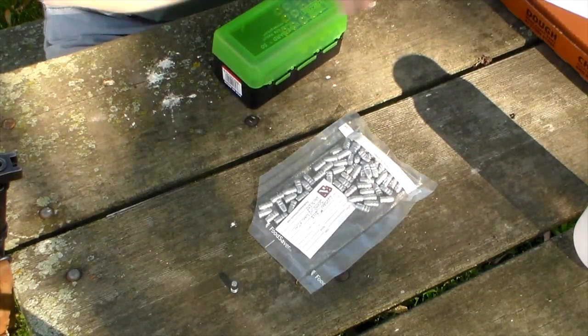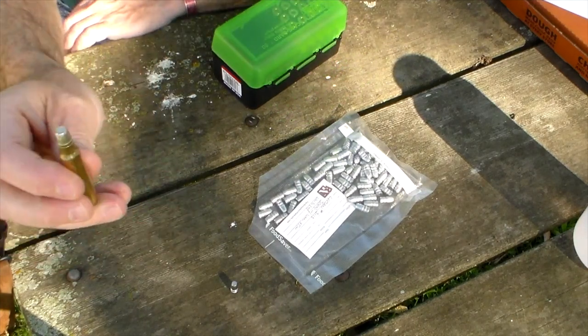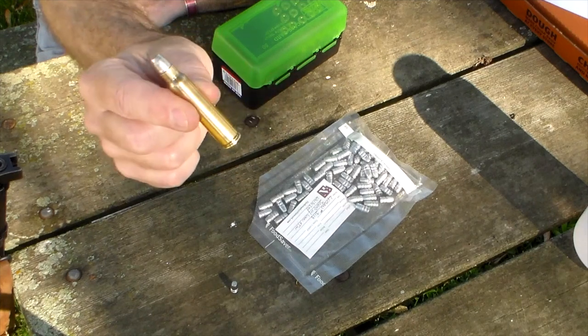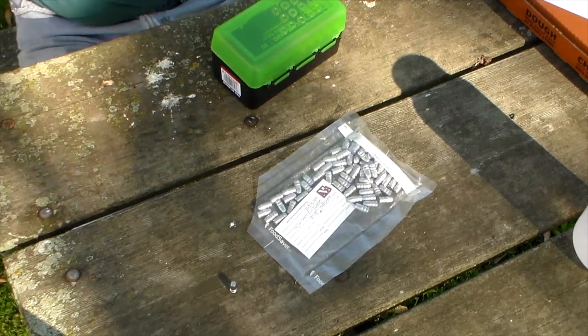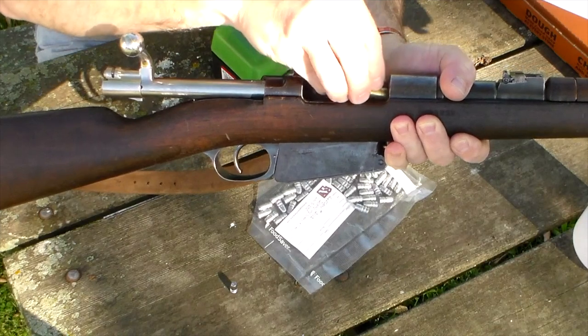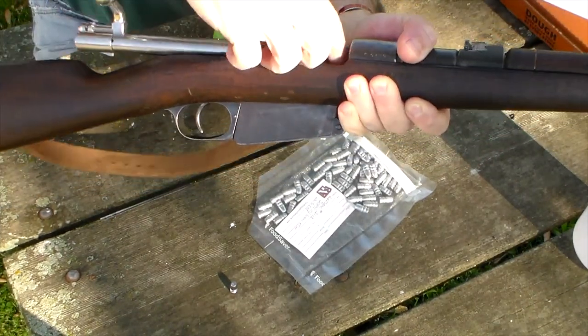I did mock up one test round to see what it looked like in 7.65 Argentine. The bullet seats nicely. It looks like that length will be good. This is just a mock-up round — let's make sure it will chamber in the rifle okay. It feels pretty good, so I think that's going to work out all right.